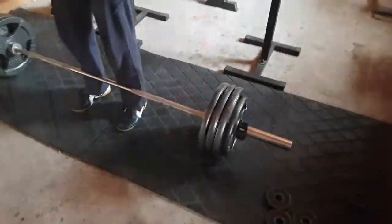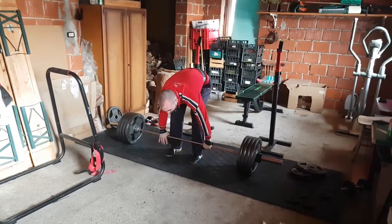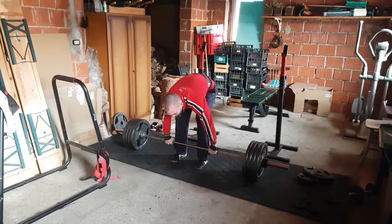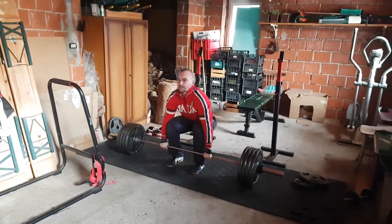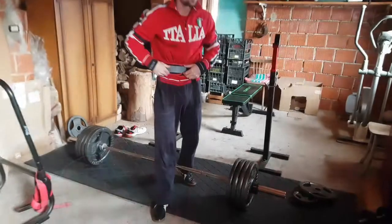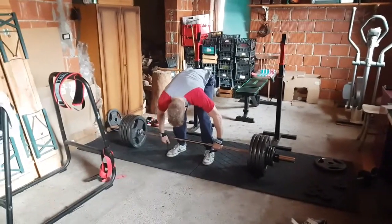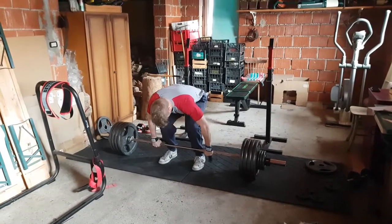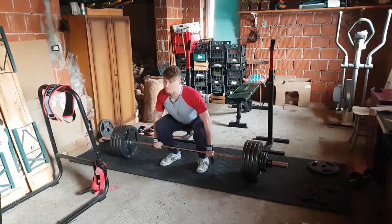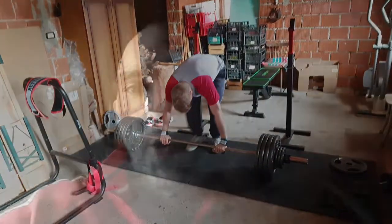I'm going for 180 — let's go! Now it's his turn, 195 — let's cheer him on! And that's a lift, he did it! Now he's decided to go for 200 — let's go!